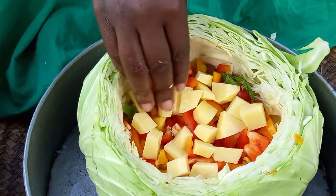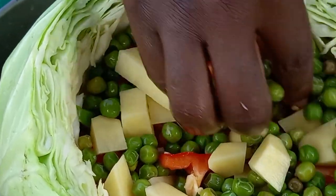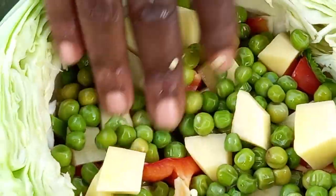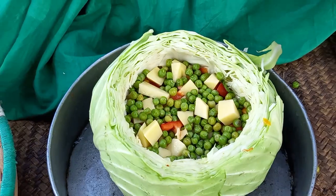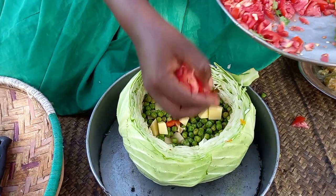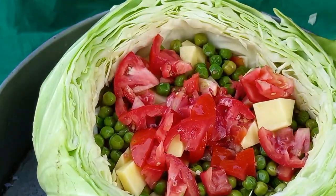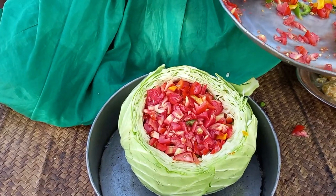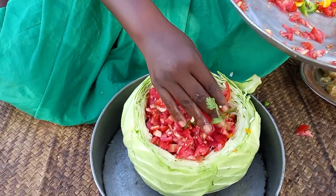Let's arrange the ingredients of today — in addition to virazi and peas. This is salt.